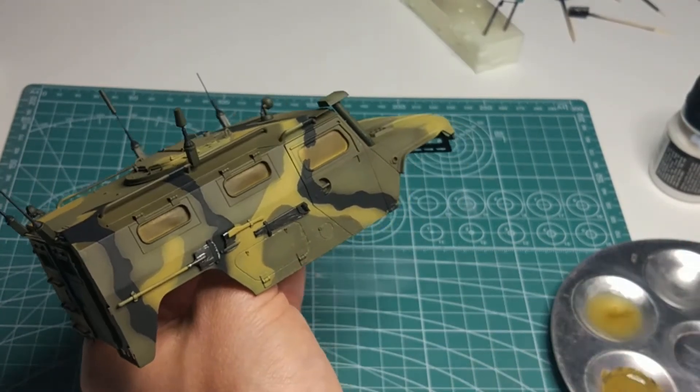Finally, I pasted the taillights, and this is probably the end of today's report. We are slowly finishing with our Tiger. The next episode will be the last in this series. Generally, there are several elements to assemble and of course weathering left.